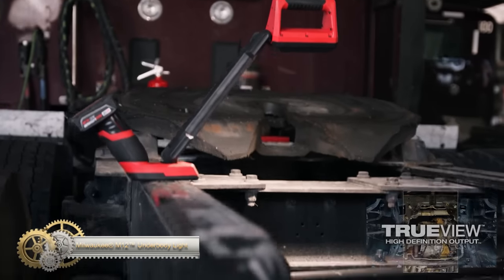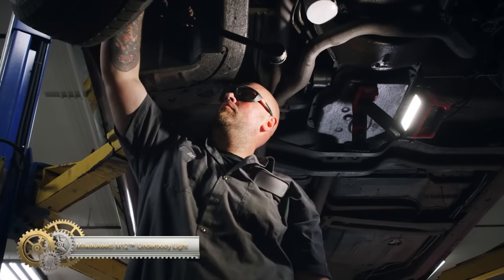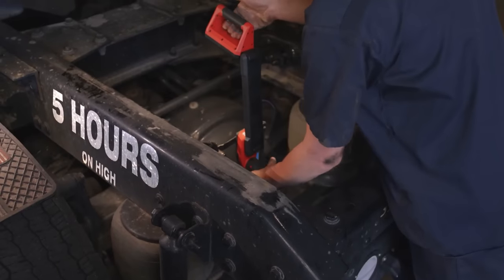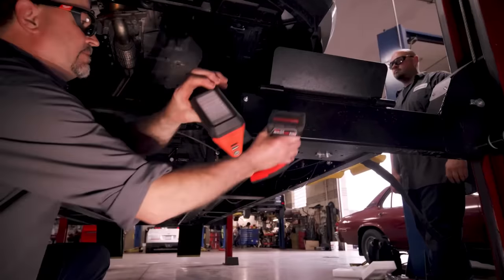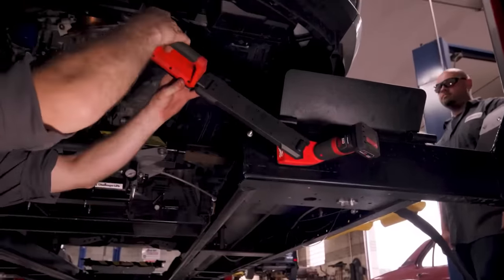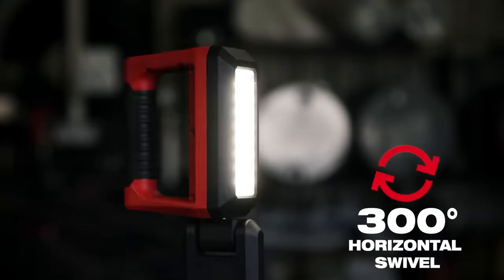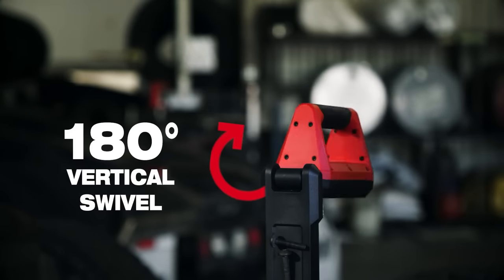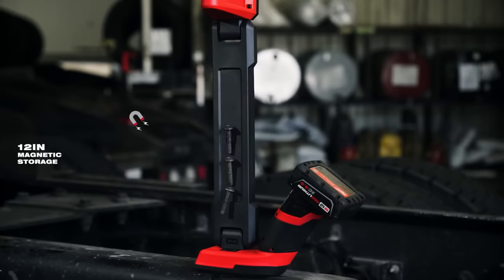The M12 Underbody Light by Milwaukee is a game changer for automotive mechanics, providing hands-free lighting and unmatched maneuverability. With two swivel points and a strong magnetic base, this light can be easily positioned for all tasks under the vehicle. It delivers 1200 lumens of True View high-definition output and has a 12-inch magnetic storage tray for added convenience.